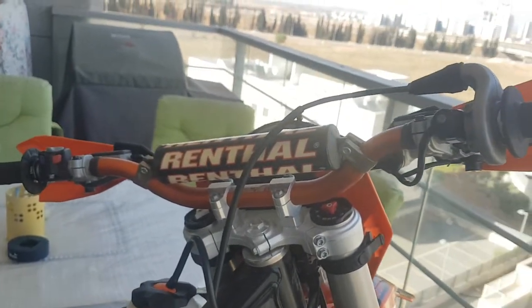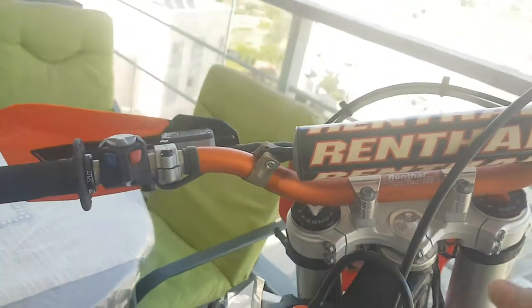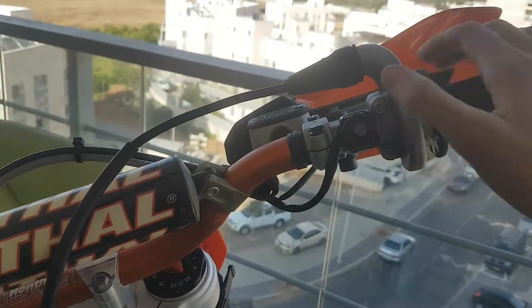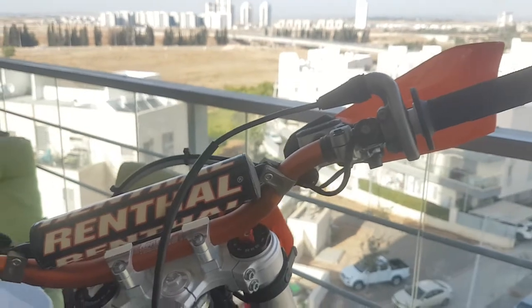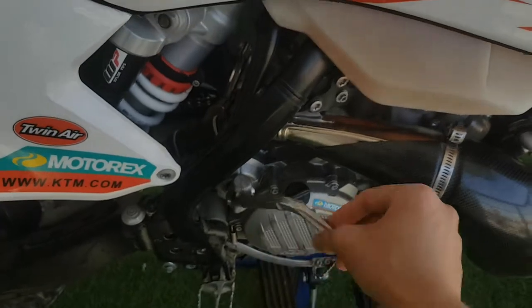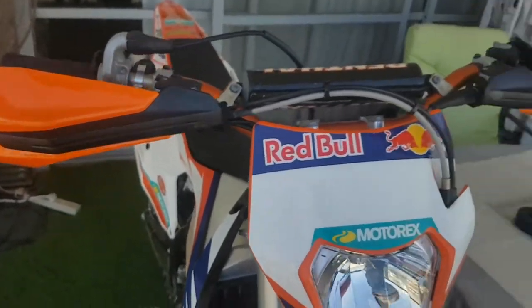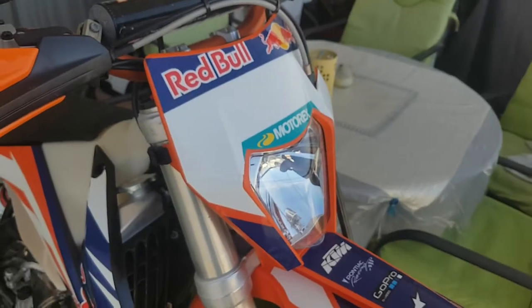It's got a Renthal twin wall handlebar. I also have an electric start, which is great because on the 125 I didn't have any — I only had the kickstarter. So having electric start is very nice.